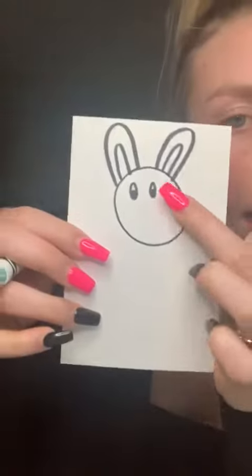Next we're gonna make the eyes, which are just two circles on the head. I colored in halfway of my eyes just to make it look a little detailed.